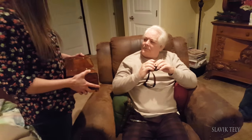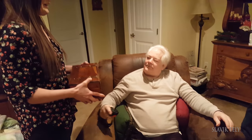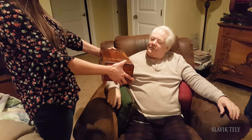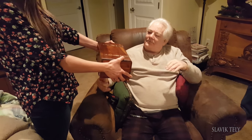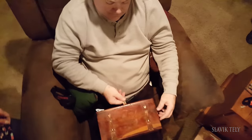Now let me show you a video of who received the Serega knife. My niece made a gift for her future father-in-law — she bought an antique box, placed the knife into it, and delivered it to him. So take a look.